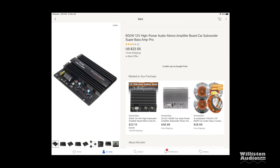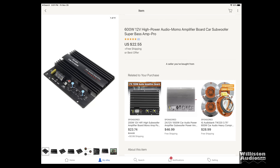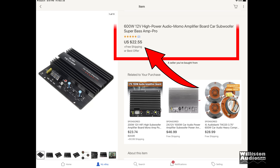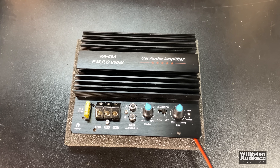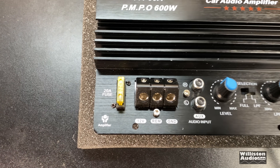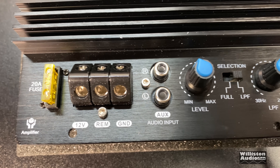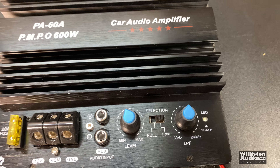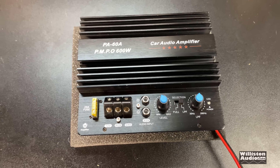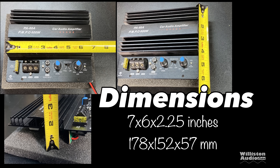What's going on guys, Derek here from Wilson Audio. Today we're going to check out a plate amplifier for the car. This thing says it does 600 watts and it's $22 on eBay. We got one in from Ho Ching Min, somewhere in China. You can see a 20-amp fuse, inputs for power, ground, remote, audio input for RCAs, level control, crossover control, crossover adjustment, and an LED on the right side.